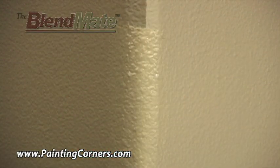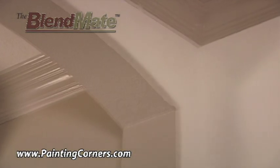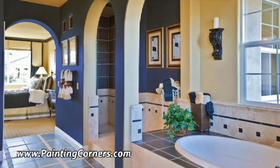Watch color changes vanish before your eyes. No tape, no hassle, no mess, and no more awful lines. Why settle for ugly corners? Make them beautiful again, like in designer homes and models with the Blendmate.